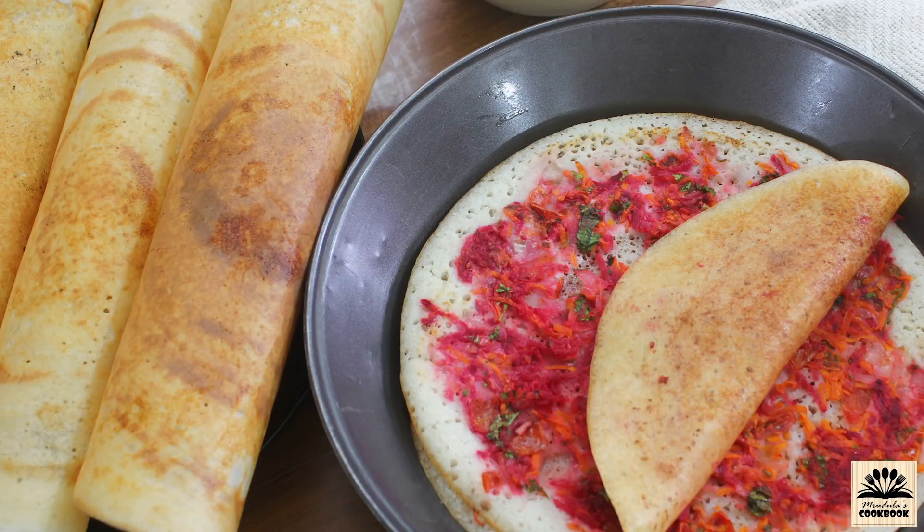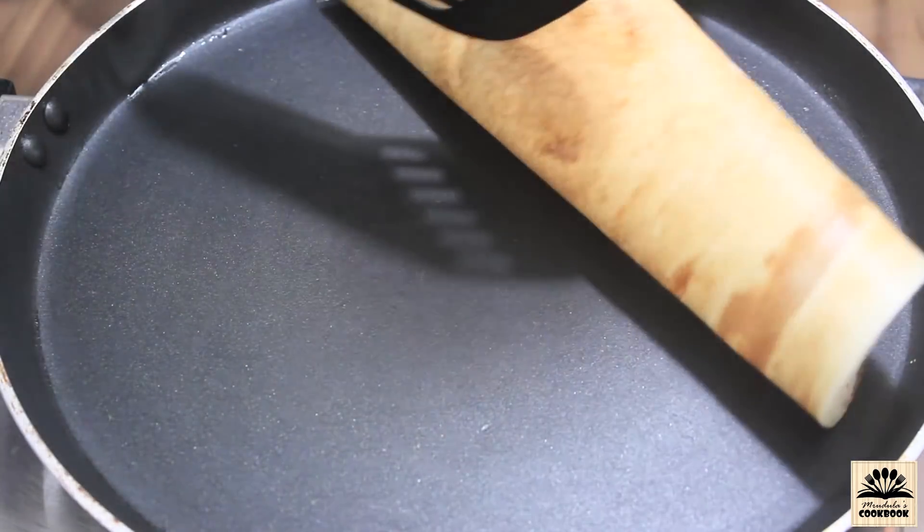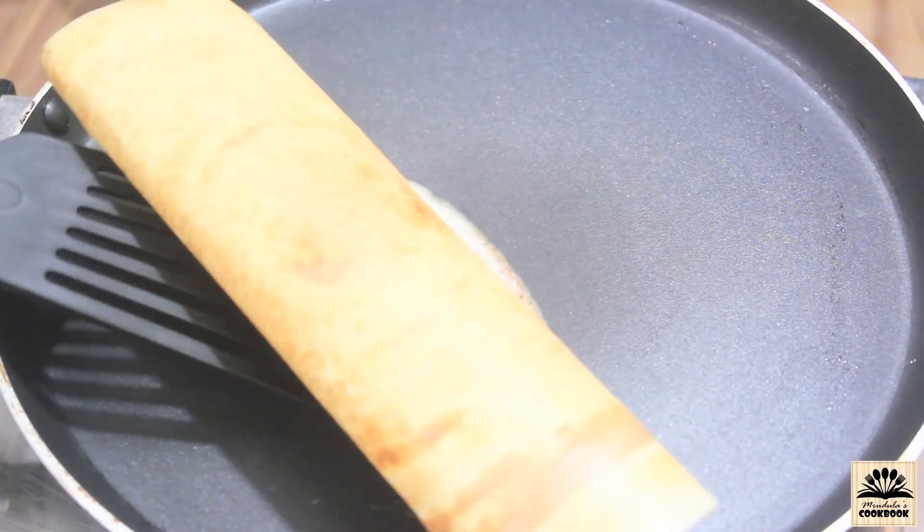To watch this recipe in Hindi, check the link in the description box below and also subscribe to Ridula's Cookbook Hindi channel. Hello everyone, I am Ridula and once again welcome back to my channel. Today in this video we will see how to make crispy dosa.